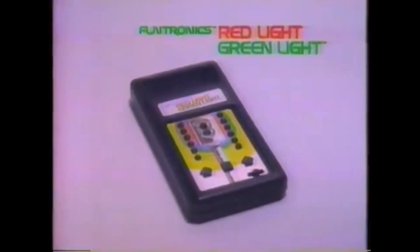Red light, green light. Funtronics Red Light Green Light — an electronic game for kids. New from Mattel Games.